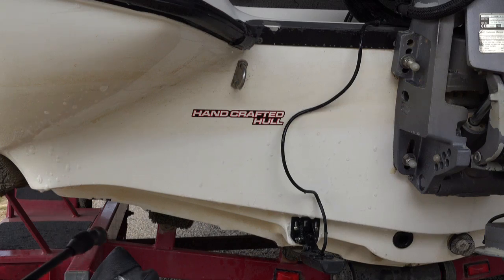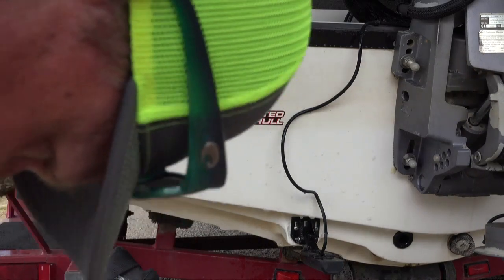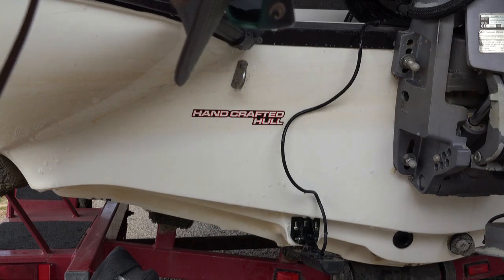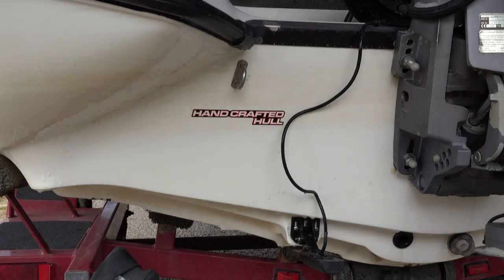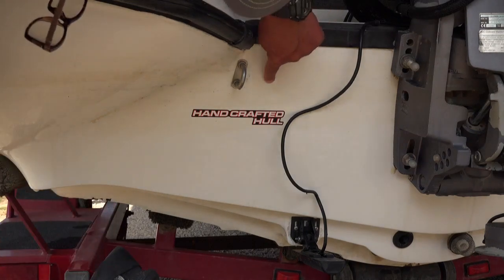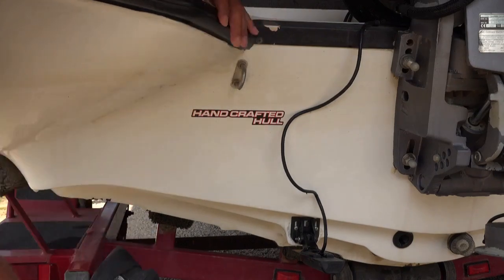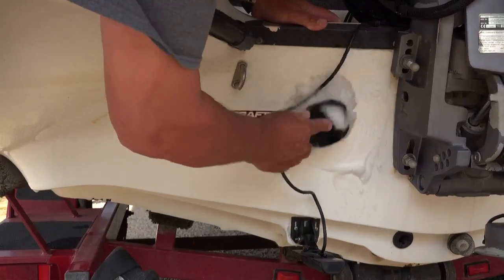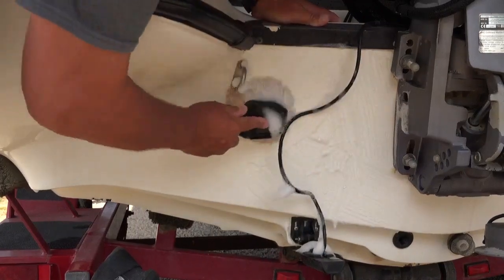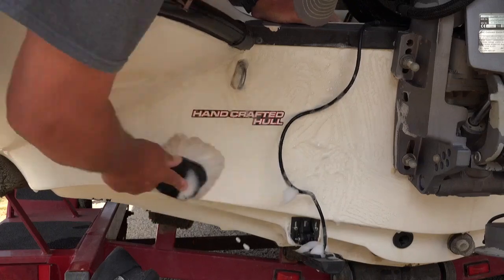This stuff is working almost immediately. You can see where the water line is up here. I'm gonna do the other side and the back of the boat and let it sit for about five minutes. It's probably been a couple of minutes now and we still see a little bit of brown here, so I'm just gonna use my dishwashing liquid to help take it off.